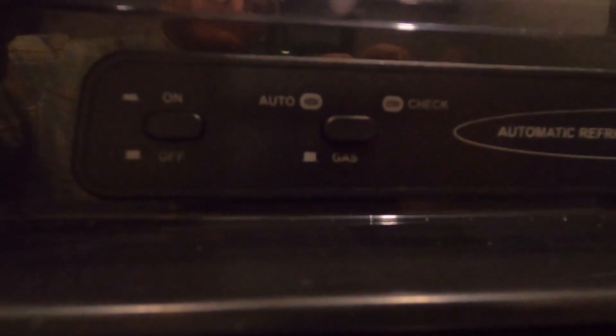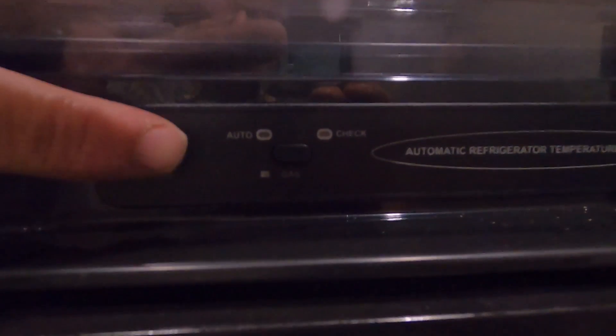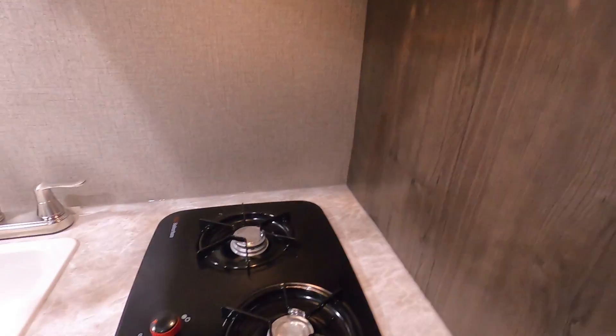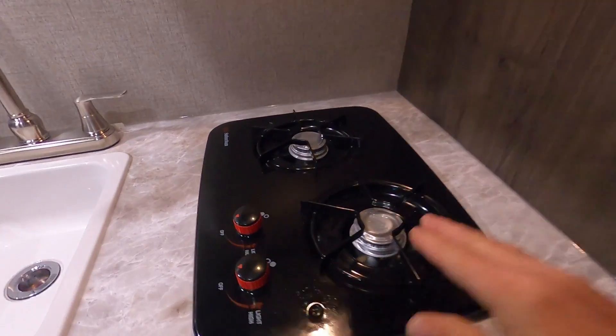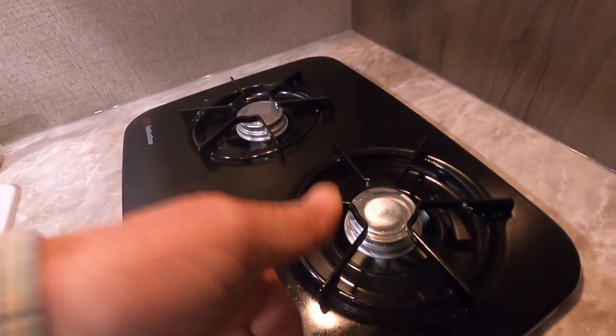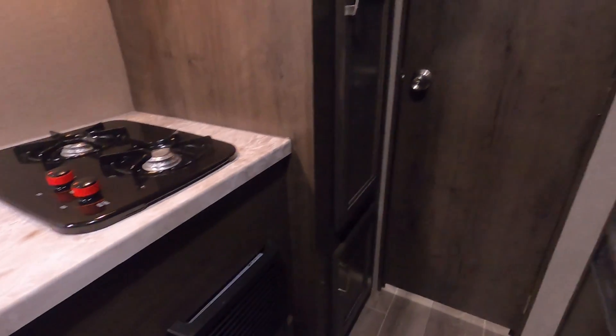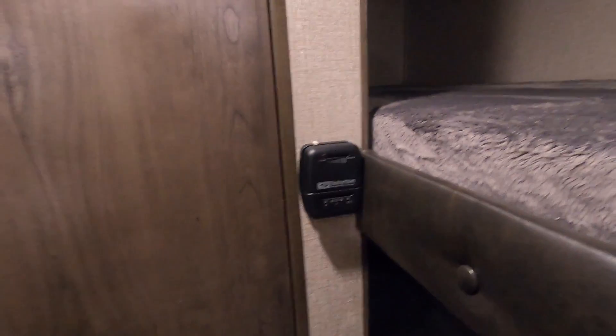Auto means that when you're plugged in you're running off electricity, and as soon as you unplug you're on gas. Lift that button up and now you're strictly on gas. If the check light comes on over here, your gas is low. The microwave is self-explanatory. You have a light and exhaust fan — you will turn those on and hand-light with a lighter.